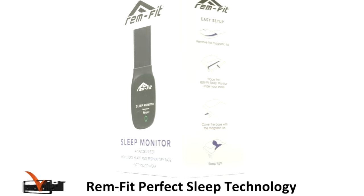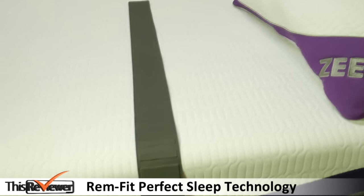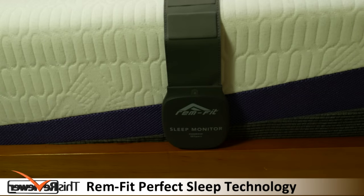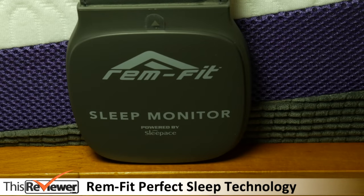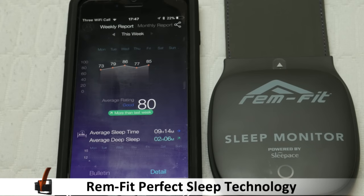Let's take a look at the REMFIT sleep monitor. We like the fact that you don't actually wear the device. A discreetly thin strap is placed across the mattress underneath the bed sheet to track your data and provides a comprehensive insight into your sleep pattern. It measures heart rate, respiratory rate and motion. We compare data with a weekly or monthly report and it provides detailed insightful data and a daily sleep score.